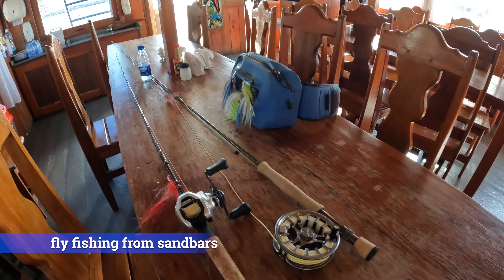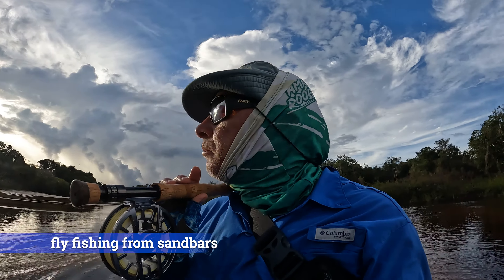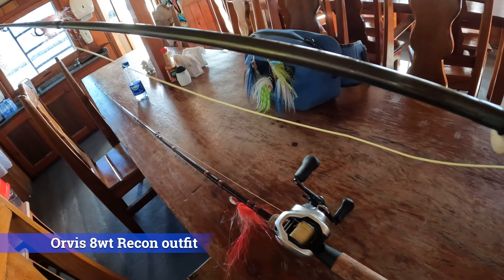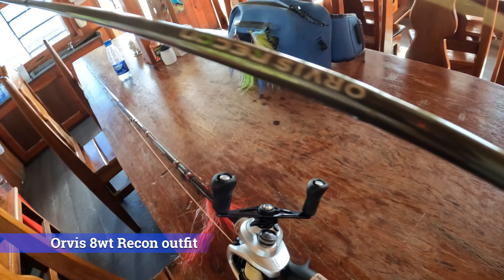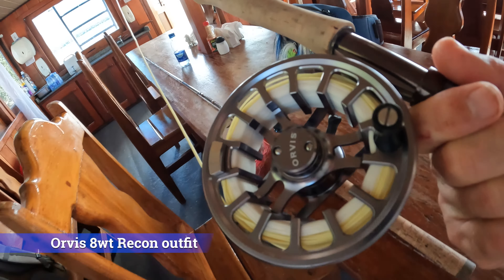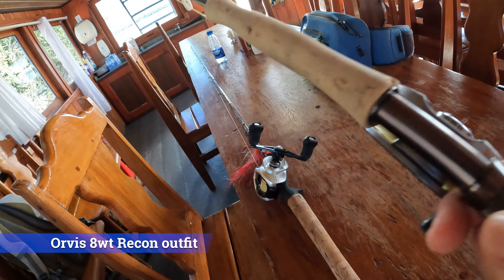The fly fishing I've done has been almost exclusively from wading off of sandbars, not really from the boat. The boat's a little too tight with all the equipment we have on. This here is my go-to fly rod on this particular trip — it is my eight-weight Orvis Recon with the matching Orvis reel, the Hydros SL4.